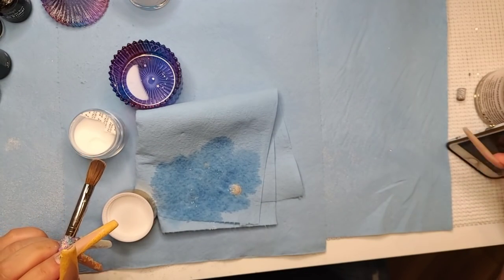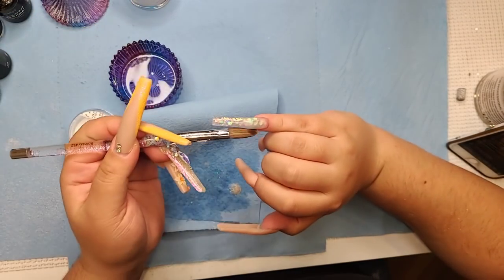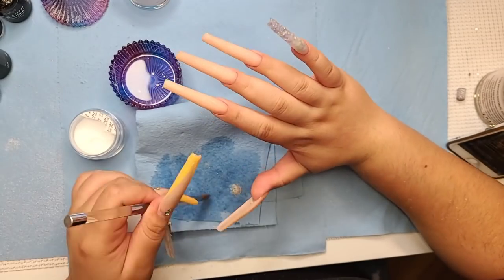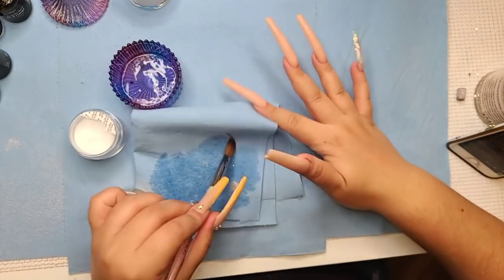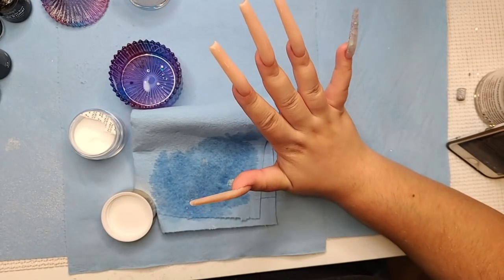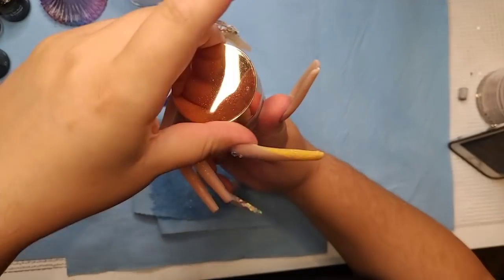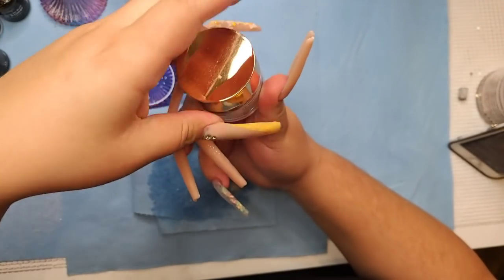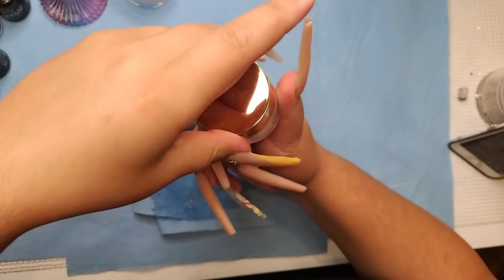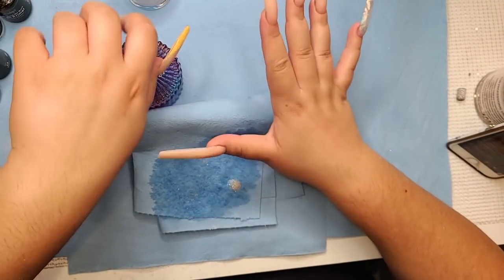Do I ever do short nails on myself? No — I used to back then but not anymore. I don't mess with short nails because I feel like I can't do anything. People ask me how I do things with these nails and I tell them — when you put nails on for the first time you feel like you can't do anything? That's how I feel without nails.